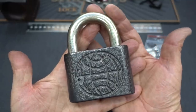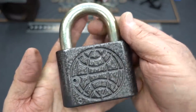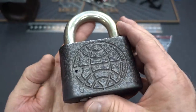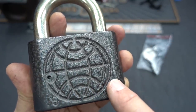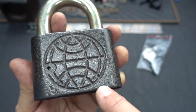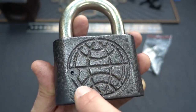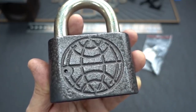Pretty cool-looking lock. You can see this thing is just massive, very heavy, super thick shackle. It gives you confidence that it's a secure lock, and we're going to find out. It's got a neat logo here — I have no idea what it is. It looks a lot like the old Pan American Airlines logo, with the meridians on there — you saw that painted on the tail of all their aircraft.